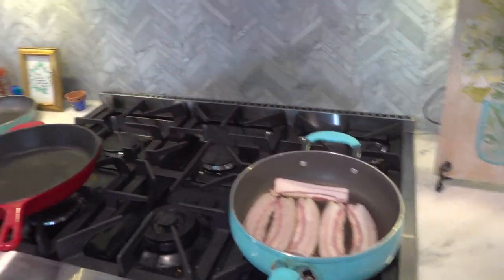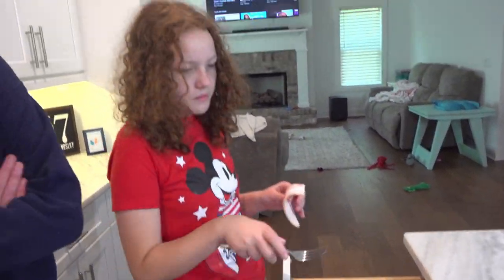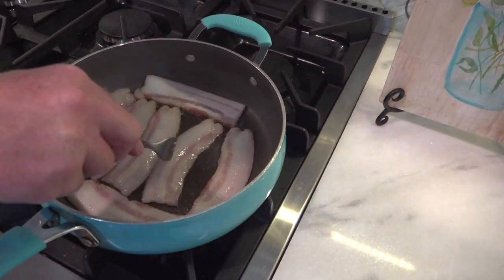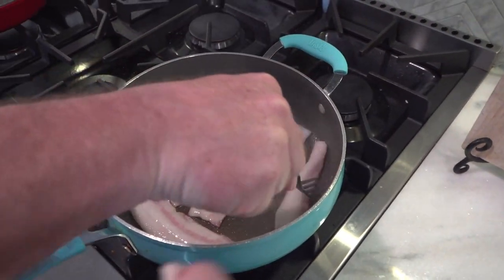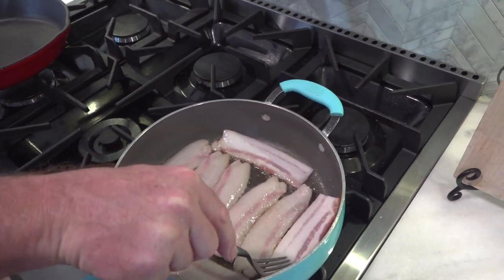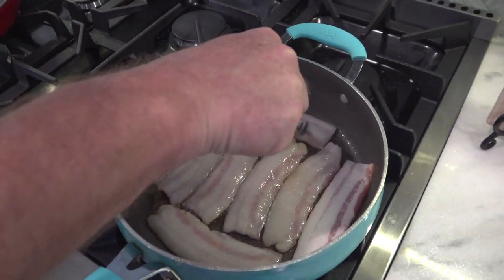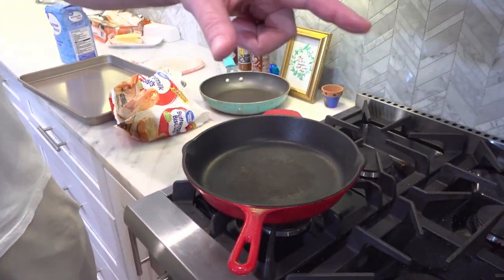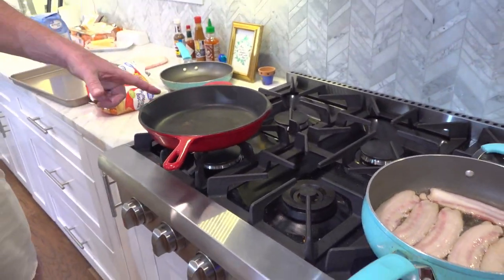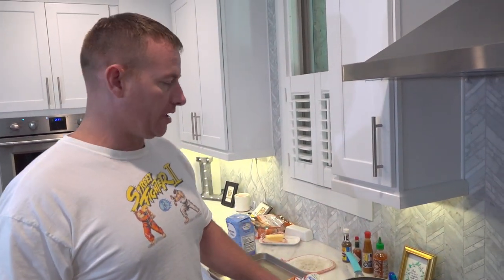A little secret — get a fork, but don't scratch the pan because it has a coating on it. You can move these out of the way now because they're getting smaller. Put that last piece of bacon on right here. So now you just let it sit. This pan right here is for the gravy. When the bacon's done, pour the grease into that, let it get really hot, then pour the flour in and add your seasonings.